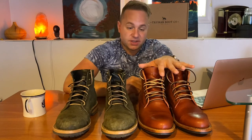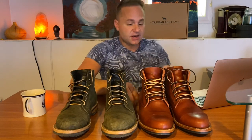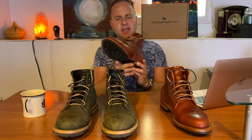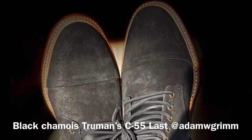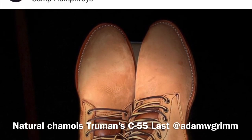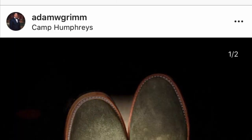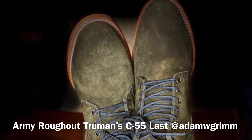I only wore them once — walked around in them for a couple hours — and I've got to say I love it. I love the shape. It's got that nice almond-shaped toe. I was talking to my friend on Instagram, Adam Grimm. He has an amazing Truman boot collection and is a full-on C55 last convert. He was even thinking about selling off his Trumans on the P79 last because he loves this last so much.